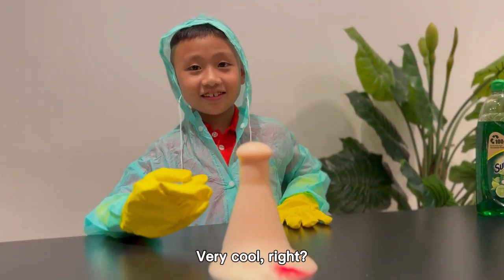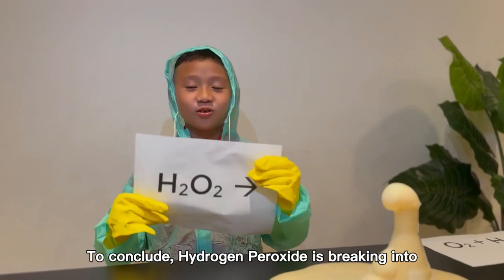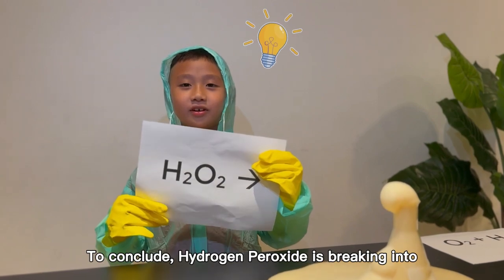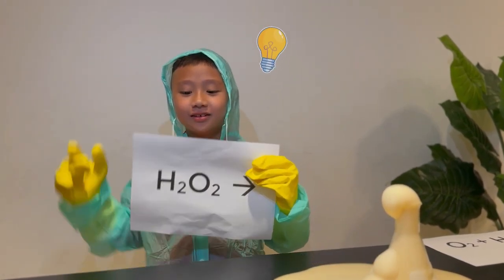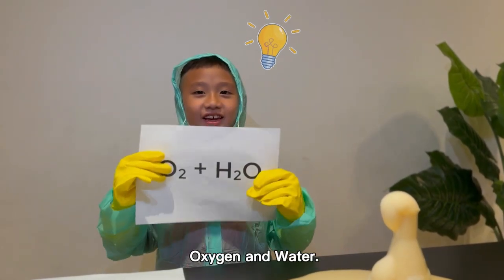Okay, open your eyes. Then I will add the potassium iodine to speed up the breaking process of the hydrogen peroxide. Very cool, right? Oxygen has been released. To conclude, hydrogen peroxide is breaking into oxygen and water.